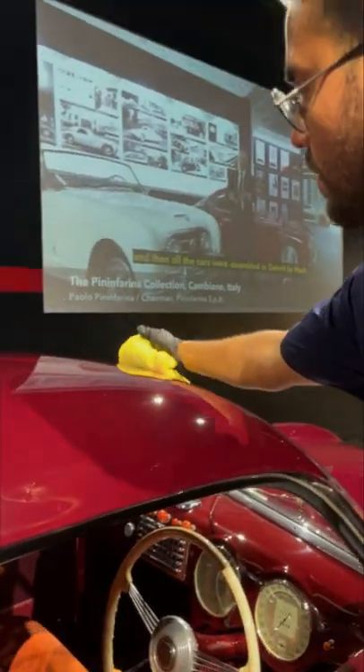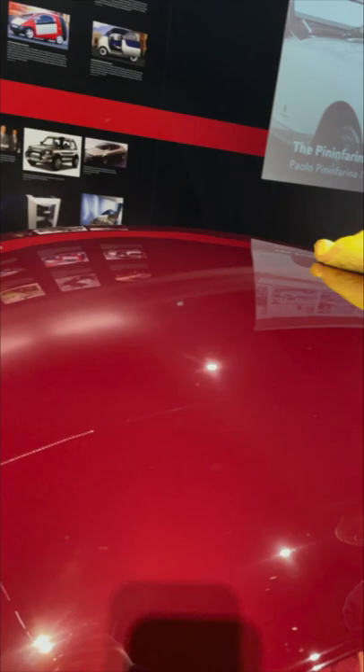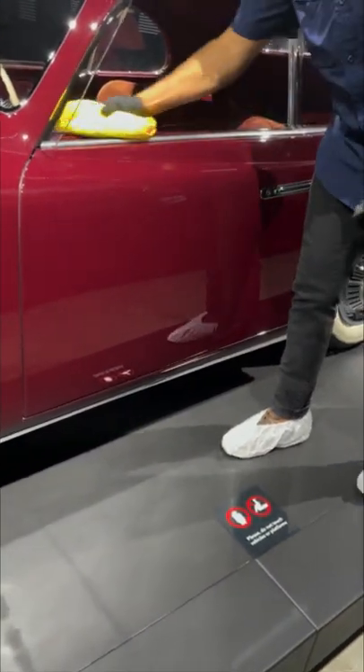Paul tells me that you always want to start from the top and work your way down, just so you don't miss anything along the way. You can really see the difference as he makes his way down the car. He then goes to the doors and makes sure those are nice and shiny as well.